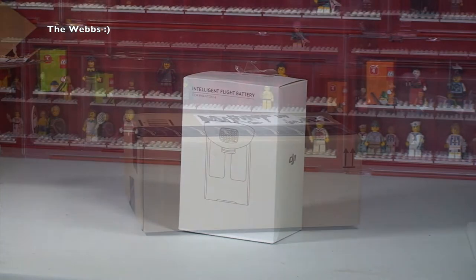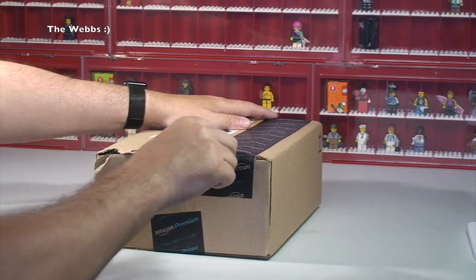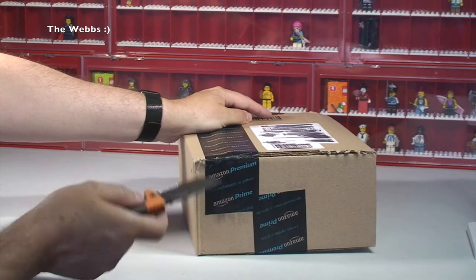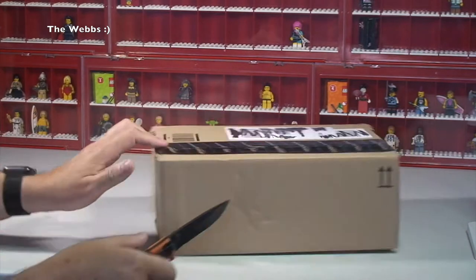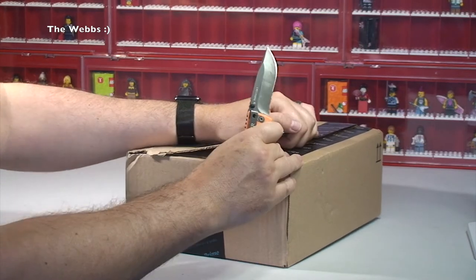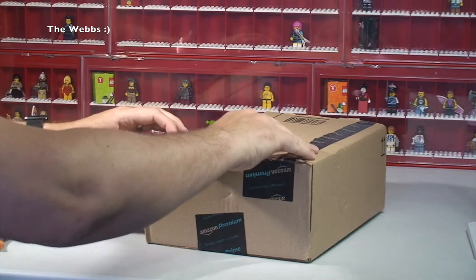Let's get the next box up and have a look what's in there. So the next box is from Amazon. I think I know what's in here — I certainly hope it's what I think is in here. This was something I bought after watching another Lego YouTuber who did an unboxing of what's actually in here. It's something I've been thinking about getting recently, so I took the plunge and got this one.